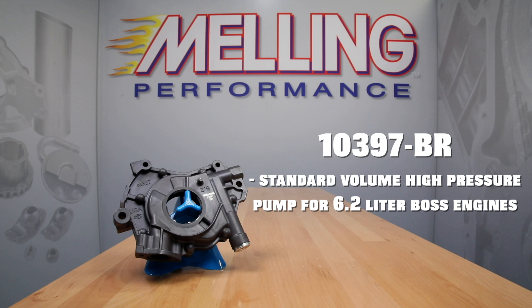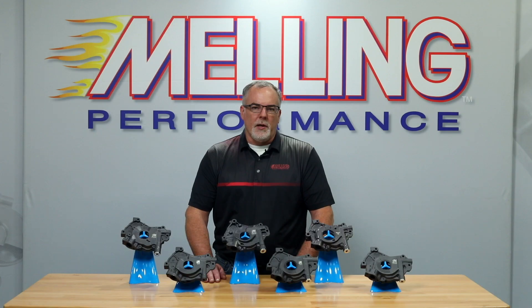Melling also offers part number 10397BR, which is a standard volume high pressure pump for the 6.2 liter Boss engines. The 10397BR features an improved design hard coat anodized body and cover for increased pump performance, optional standard pressure spring, and a chromoly billet steel rotor set.